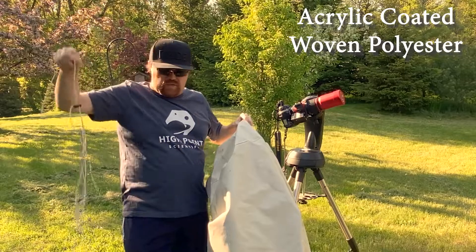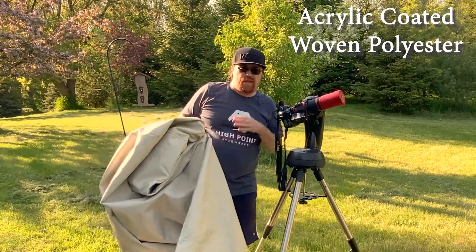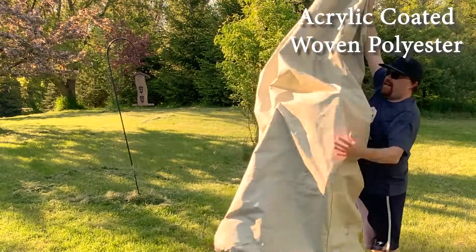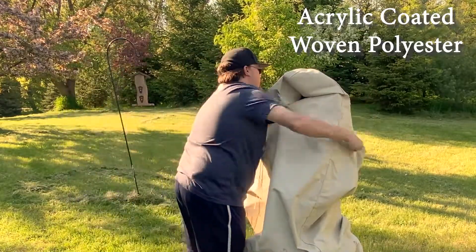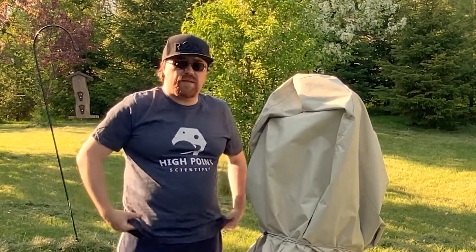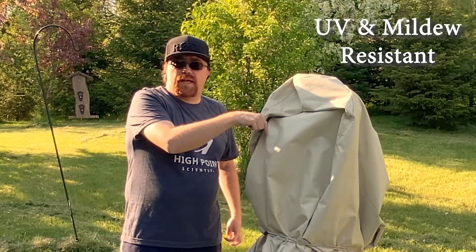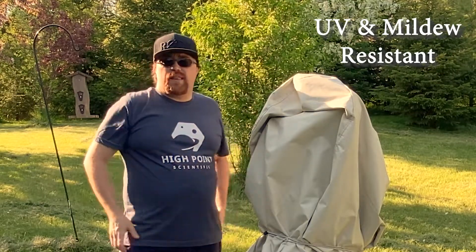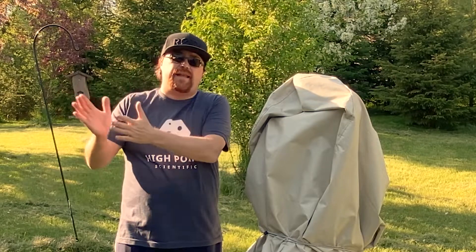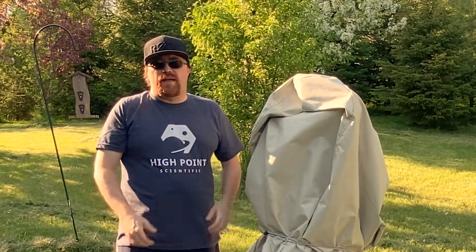It comes with this drawstring which works really well, especially if you want to close it off at the bottom. Obviously this is oversized for this tiny little scope, but there you go — your telescope is now protected from the elements, from pretty much everything. If you have a battery it sits underneath. It's now protected whether it's rainy, windy, or simply two o'clock in the morning and you want to go to bed. Just cover the scope and head inside.